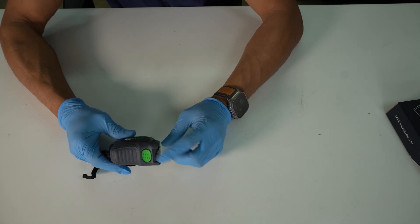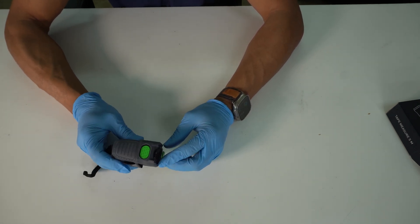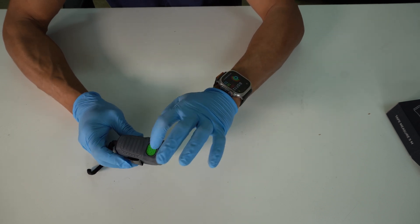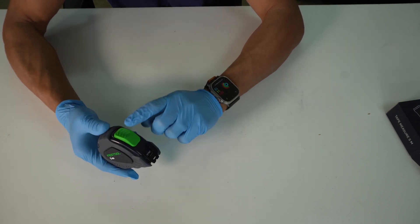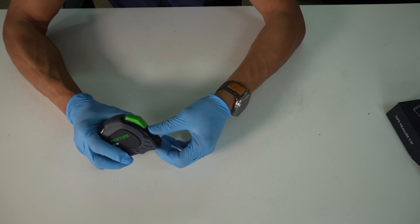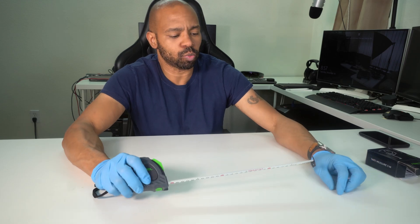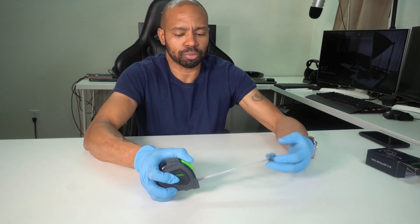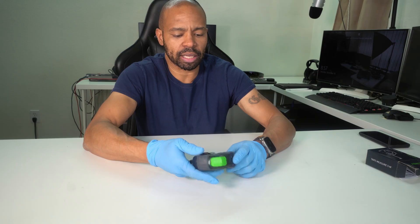It has two buttons to be able to retract the tape back into the tape measure. You can push this button on the bottom or you could push this button on the top. It appears that with this tape measure, it just stays out and you actually have to push the button to retract the tape back in.